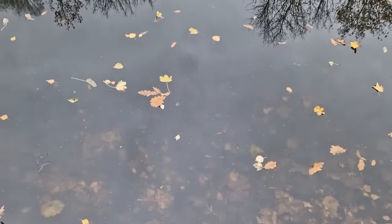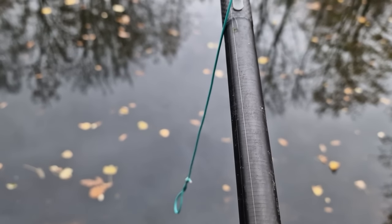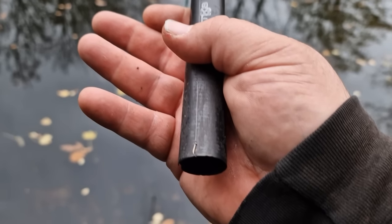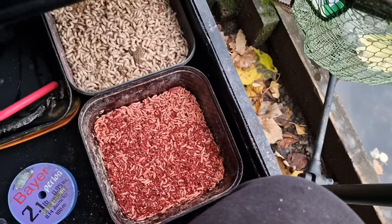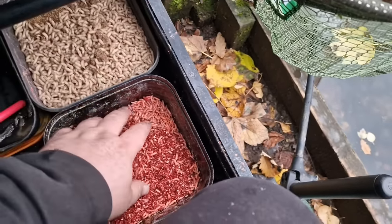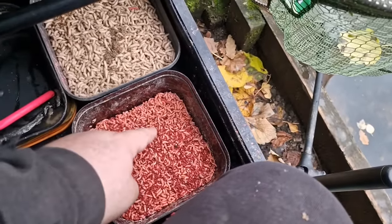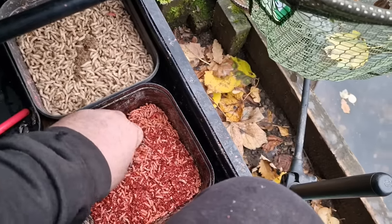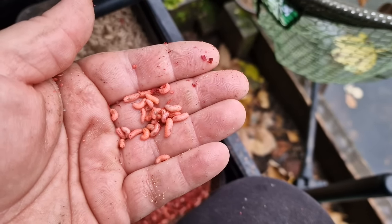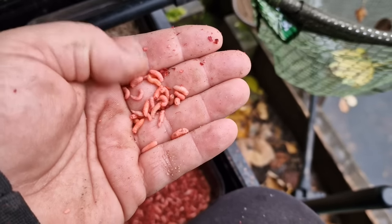As you can see, the venue is gin clear. It's two pound one ounce line and I've gone as light as I can with the hook link — a one pound seven ounce hook link down to a tiny size 20 hook. Looking at the side tray, I've got a couple of pints of white maggot — far too much for today — and some pinky. Nice and simple side tray.